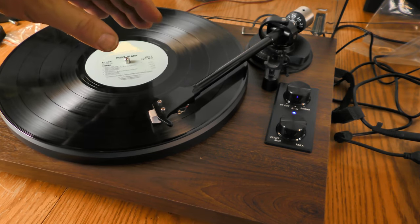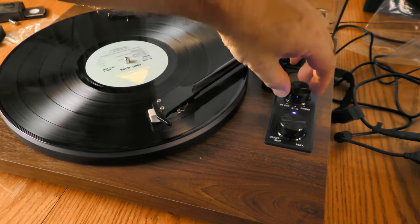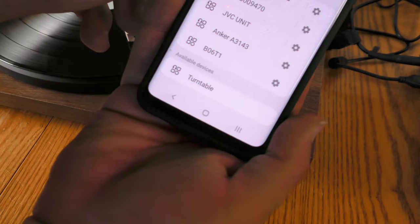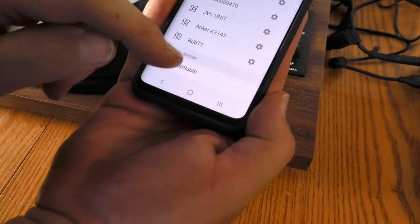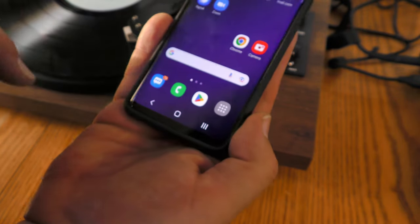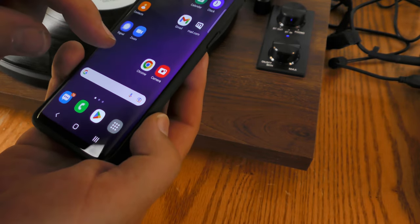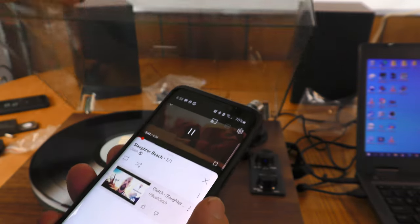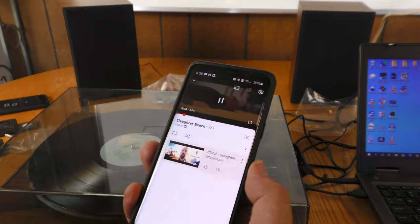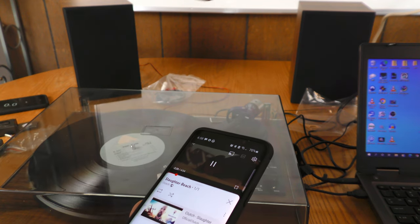Now I want to demonstrate using the built-in speakers to play Bluetooth from a phone. I switch to Bluetooth in and pair with my phone. The RetroLife shows up on my Bluetooth list as 'turntable' and it's now pairing up. That shut down the record player — the record stopped playing. I'm now playing a new Clutch song, turned the speakers up some, and now the amplification section of the RetroLife is being used as Bluetooth speakers.